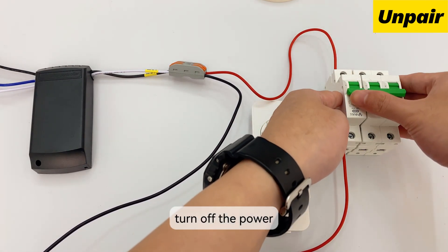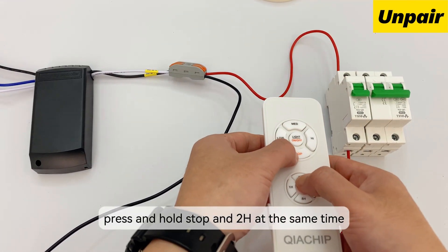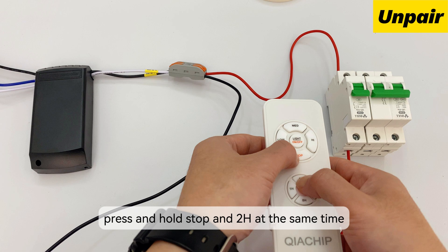Turn off the power. Turn on the power again. Press and hold 'stop' and '2H' at the same time within 3 seconds until the receiver beeps 3 times.